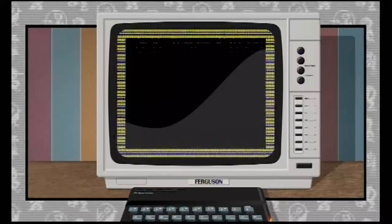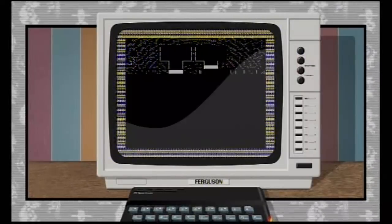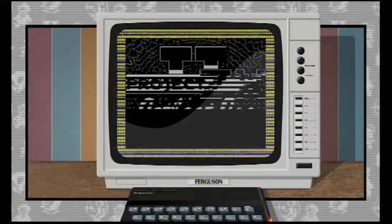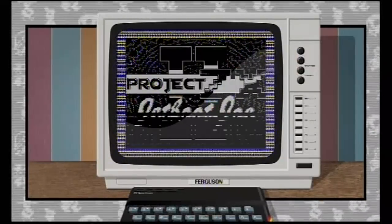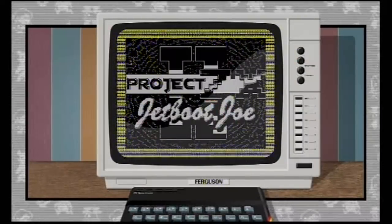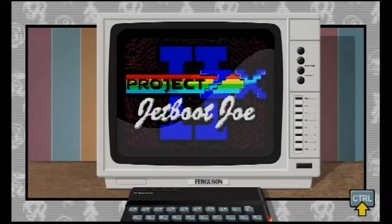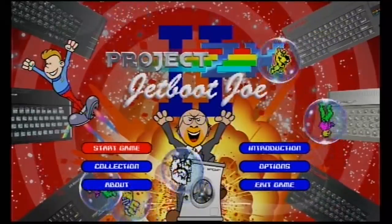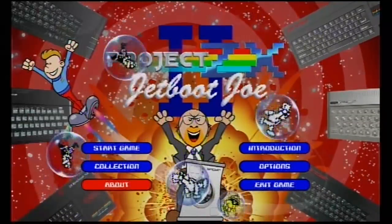And a traditional Spectrum loader there, which was a nice little touch. So this takes place many, many years after the last game. But as far as real life programming is concerned, it's come out quite quick — within a year. Unfortunately I didn't get as much involved in the play testing as I did with the prequel, but I've still got a little bit in there. And I've yet to play this, so this is new to me as well. It is now officially released. So here we go — Project ZX2: Jetboot Joe.